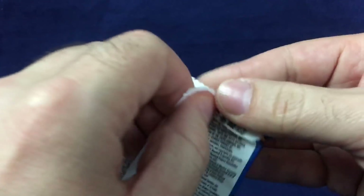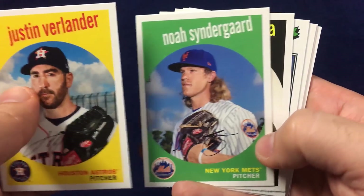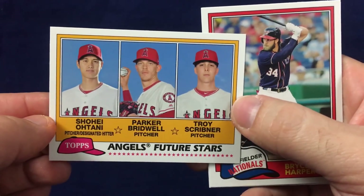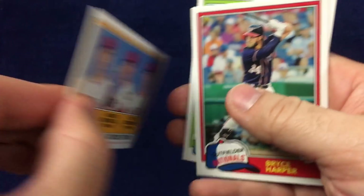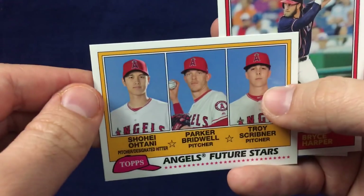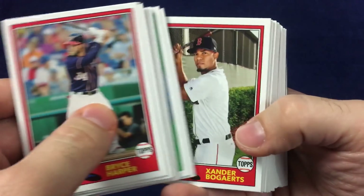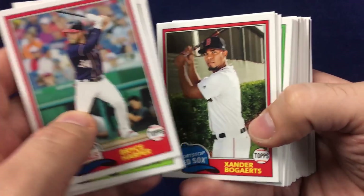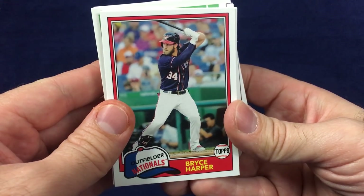We're down to the final pack in this blaster of 2018 Topps Archives Baseball. I'll definitely do at least one Hobby Box when it comes out — definitely just enjoy the product for sure. Here's a nice one: Angels Future Stars — Shohei Ohtani, Parker Bridwell, and Troy Scribner. Very cool to hit an Ohtani — this is a Future Stars insert set. Nice Bryce Harper and Eddie Mathews. That's your look at 2018 Topps Archives Baseball. The retail boxes are out now, Hobby Boxes should be coming in the next few weeks. Comment below, let me know what you think, hit the like button, subscribe, and I'll talk to you next time. Have a great one.